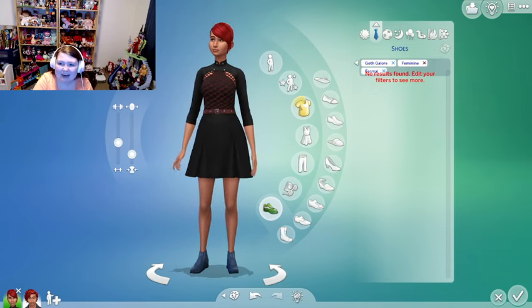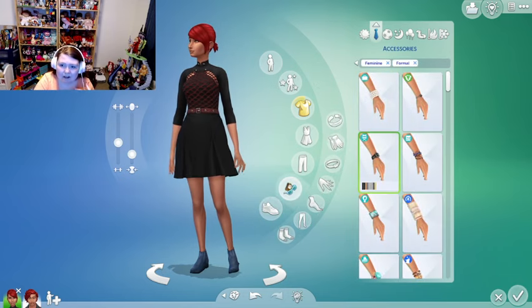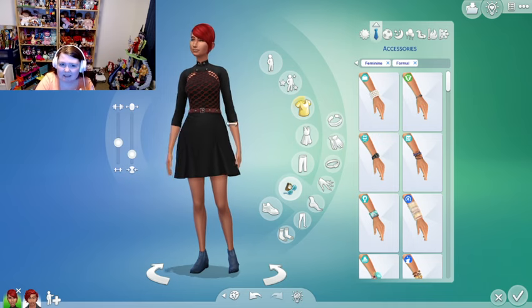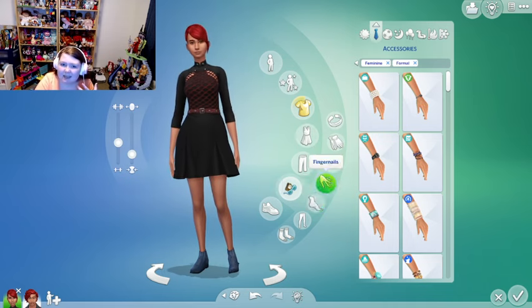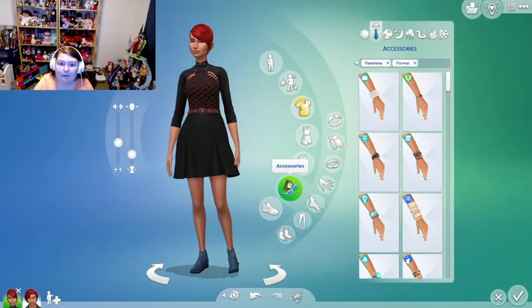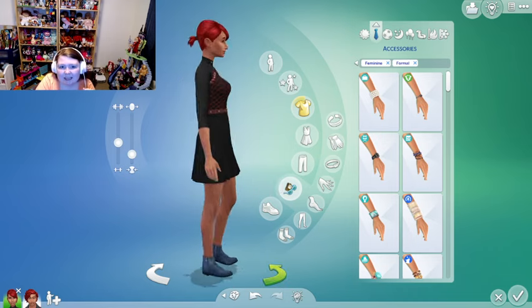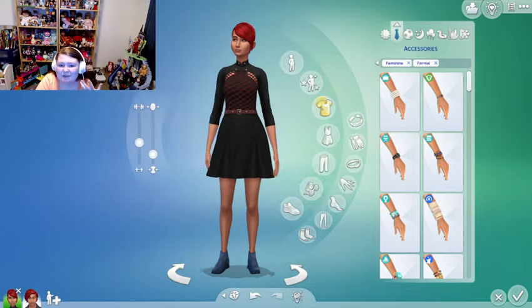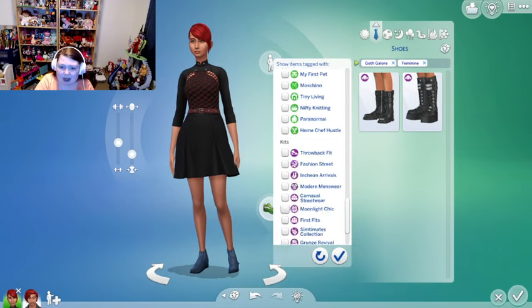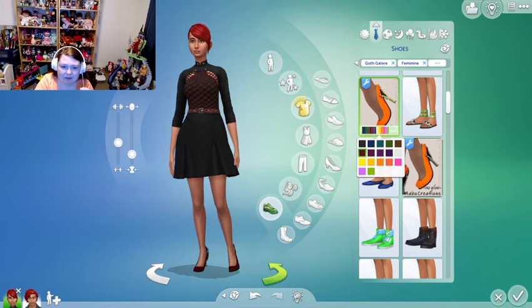One thing I noticed: that perfect goth dress I love is not in formal wear — you have to exit out if you want your sim wearing it, and I was like why? Because it's gorgeous. If I were goth, that would be my formal wear. I feel like it mixes feminine and non-feminine elements really nicely — it's got studs, netting, and it's fitted.